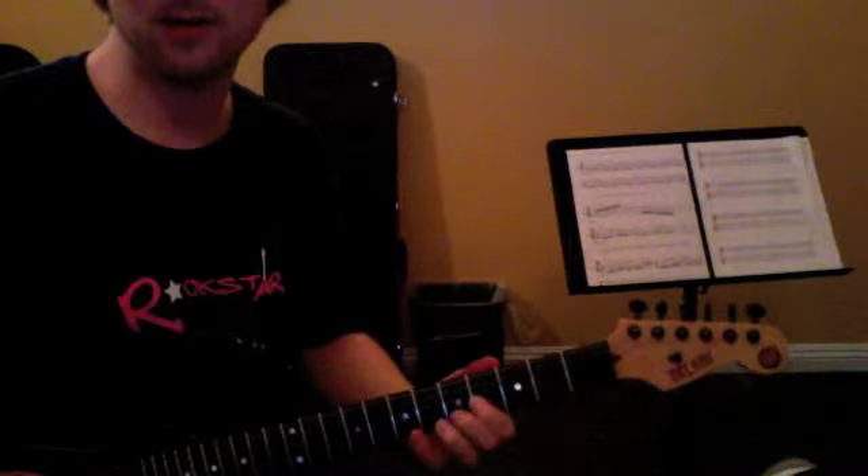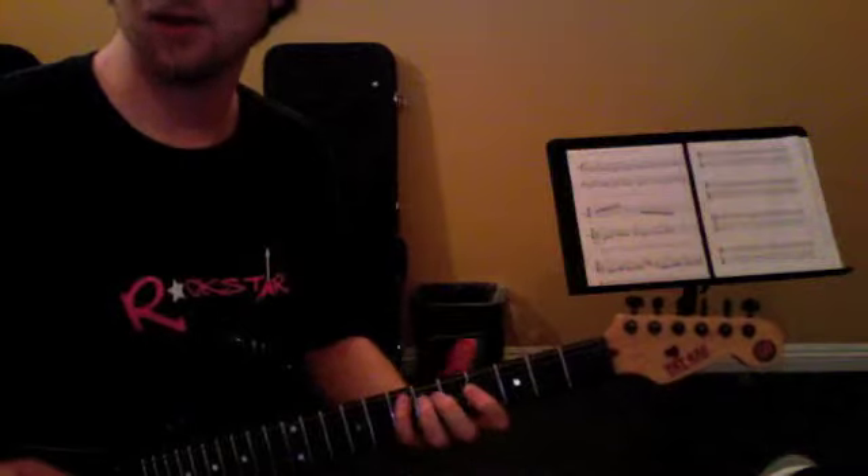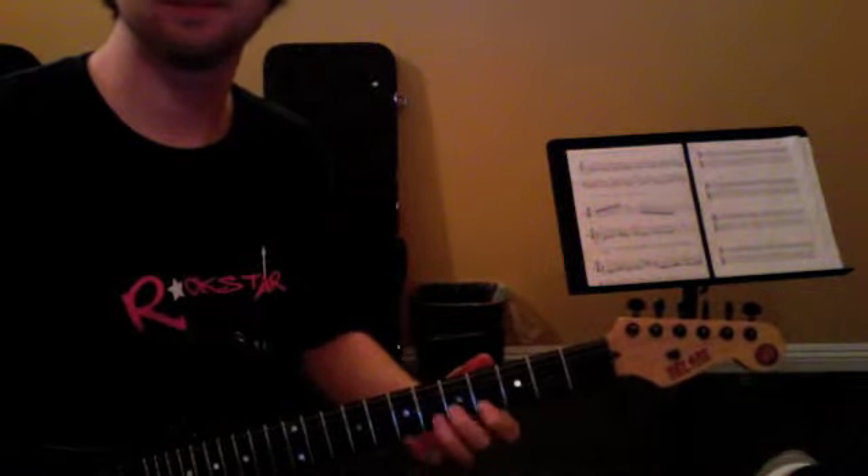Or you can just alternate pick it: down, up, down, down, up. Down, up, down, down, up, down, down, up, down, down, down, down, down. Down, up, down, down, up. Something along those lines.